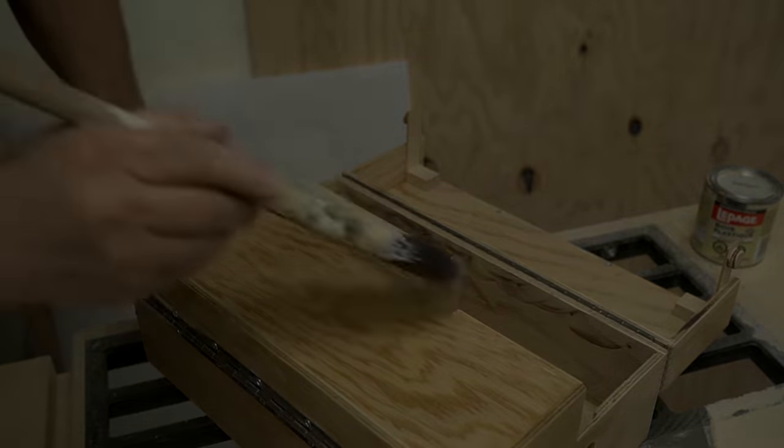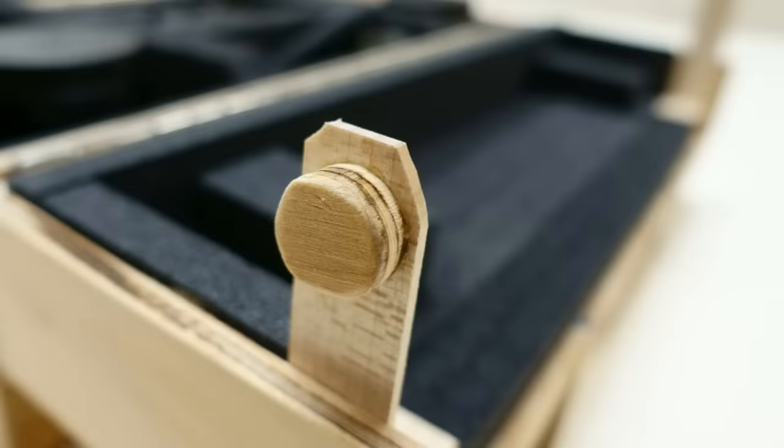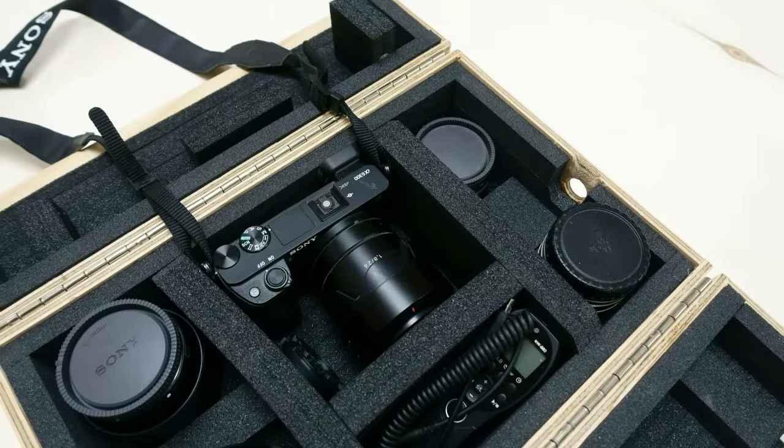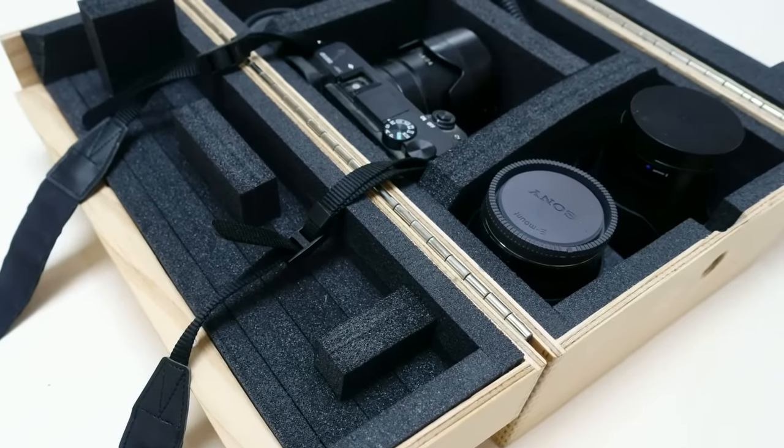I did fit it out after with some hunks of black foam to cushion my camera and lenses, and there's more detail on that in the build article — there's a link in the description. Anyway, as usual, I hope you enjoyed it and thanks for watching.